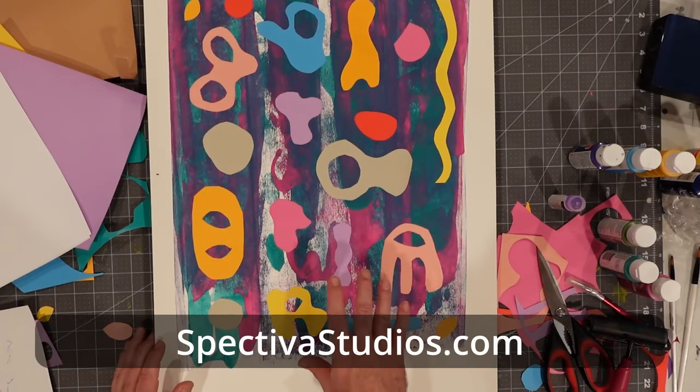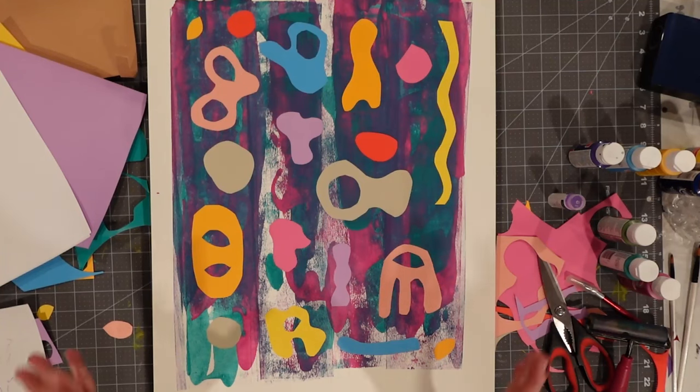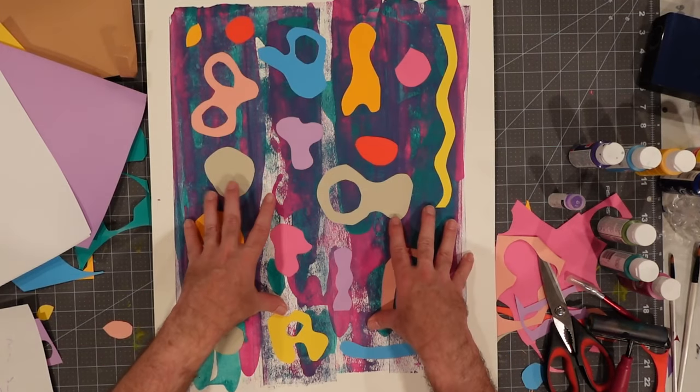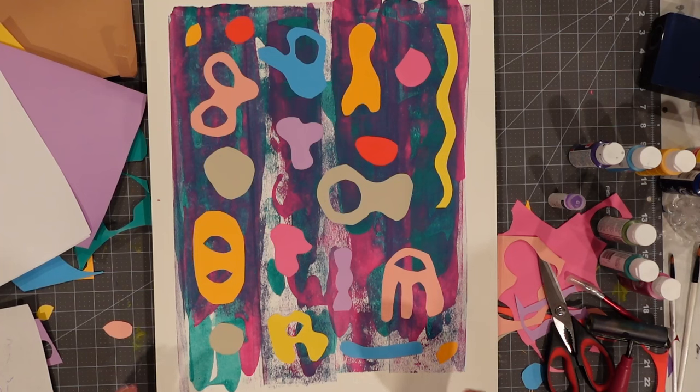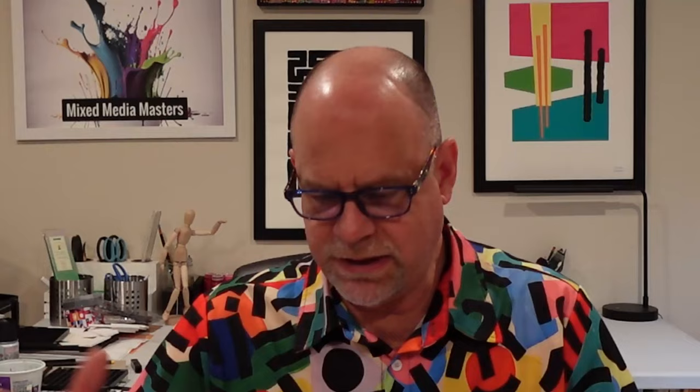I'm going to take this and put it in the Spectiva Studios gallery, adding it into the Out and About series. If you're interested in procuring this piece, certainly check it out — there'll be a link down below, along with the materials we've used in this video. This is a one-hour masterpiece that definitely doesn't take a lot of time to create. I truthfully like to create several of these at the same time — just put like four pieces of paper down and say, okay, different color themes: this one is magenta-teal, another one blue-yellow, and so on. It really gives you some fun foundations to work on, and as you can see, not hard to make, but the results are pretty darn cool when you're done.